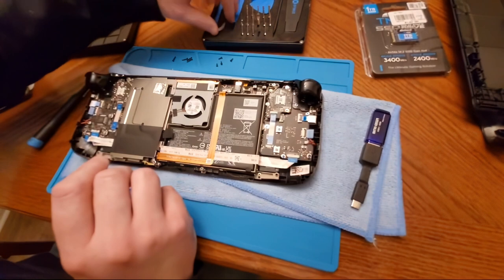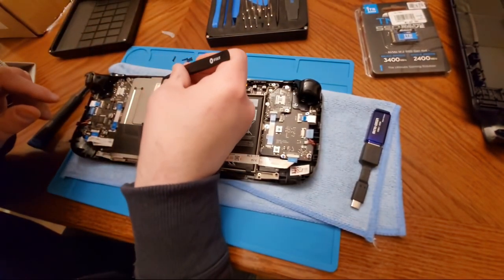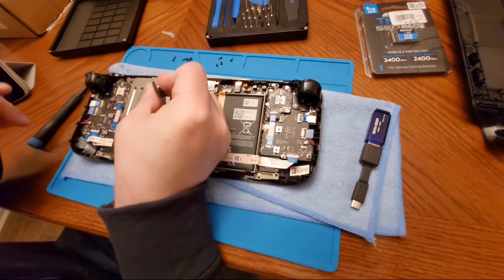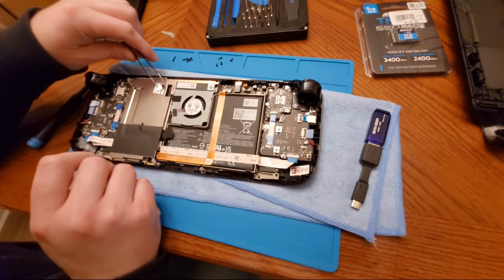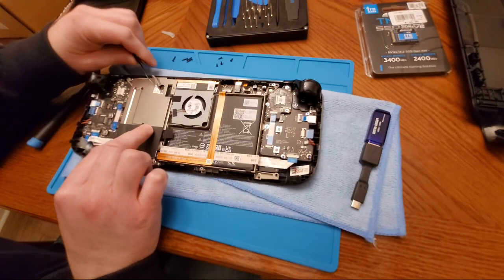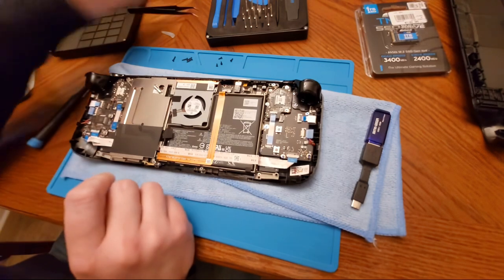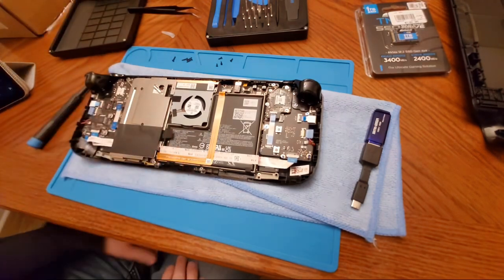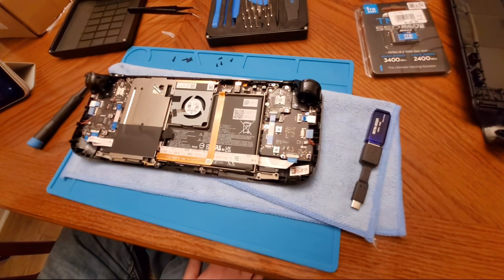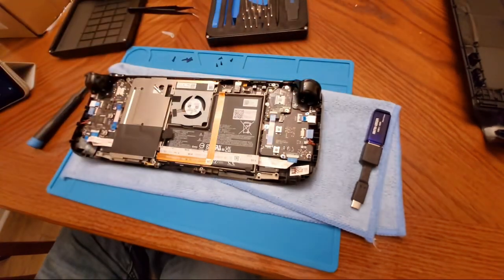We're going to pull this foil back and expose the screw — pull it out just enough. They say if you take this foil off you're basically voiding your warranty, but we need to get to the SSD underneath. I just realized I'm going to need scissors to open the new SSD packaging, so let me cut that open real quick.